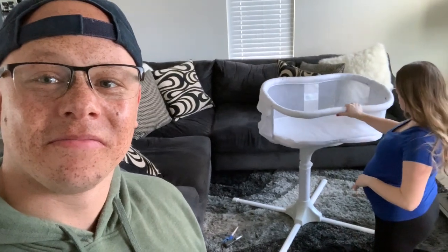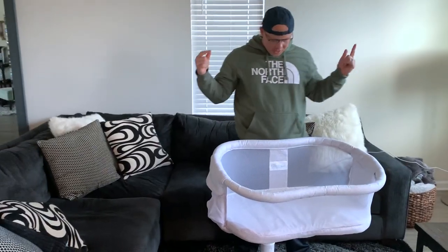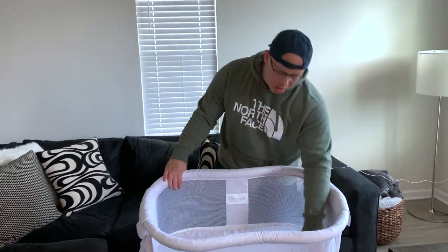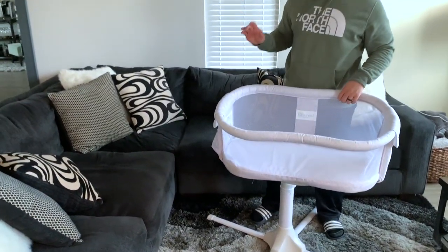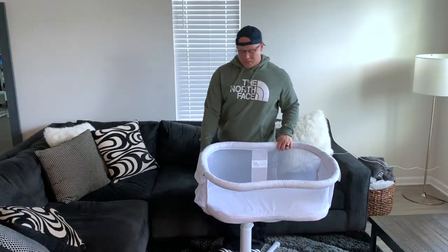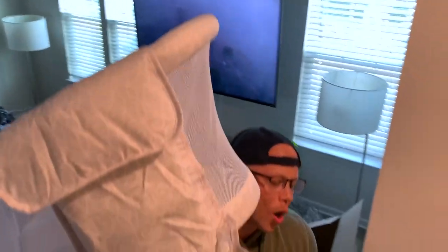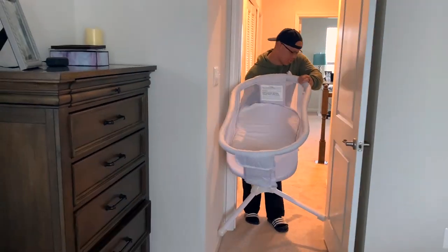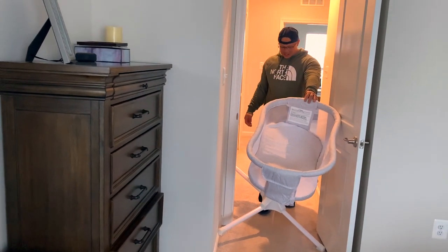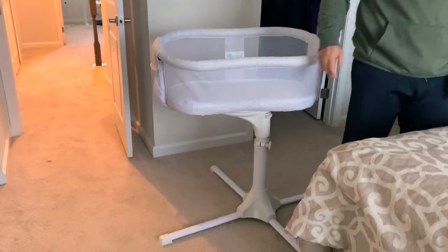Now that it's put together we need to take it up to the bedroom to see how it works next to the bed — it also adjusts up and down based on how tall your bed is. Emmanuel takes it upstairs. Note: this thing goes up really high, and you have to pick it up from the base. It's heavy, but you don't really want it to be light since it's carrying your child. Getting it from room to room is slightly annoying — first impression, these legs are pretty wide so getting through the door was a bit of a challenge.